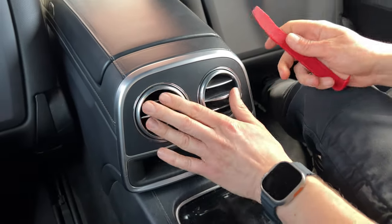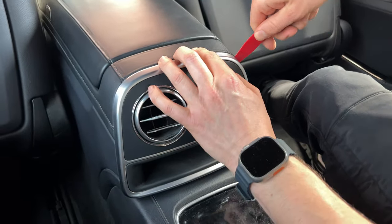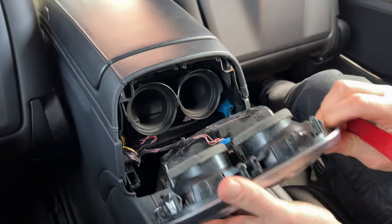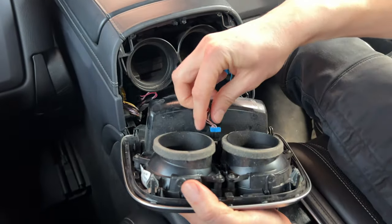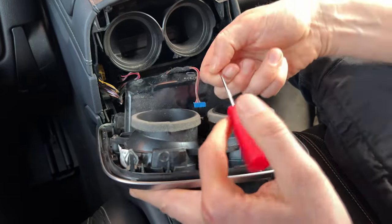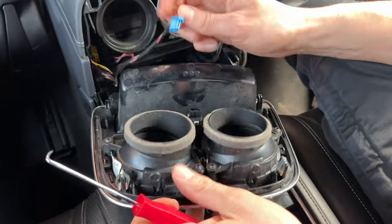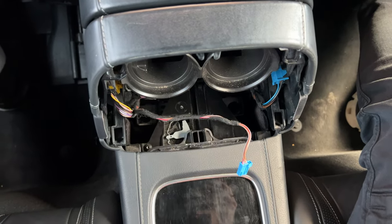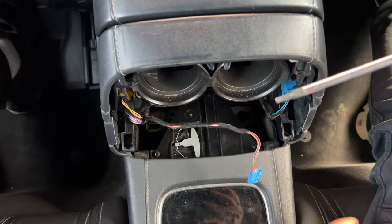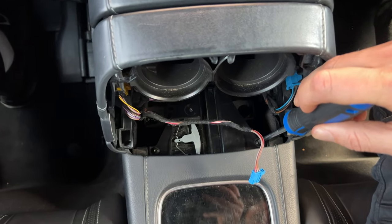First thing we're going to do is remove this panel by using our panel removal tool at one of the top corners. Then it will tilt, and at the back there's one connection that you have to unclip. You can use your hook tool to unclip it and then just disconnect. Next, you've got to make sure that this compartment is closed, and that way you're going to see these two T20 Torx bolts that we're going to remove.